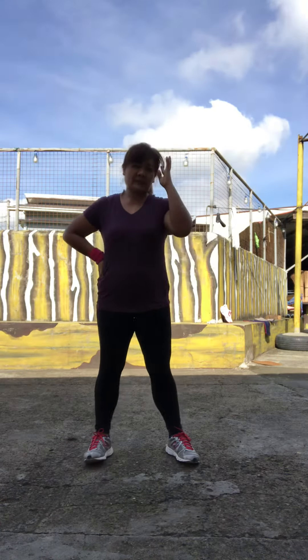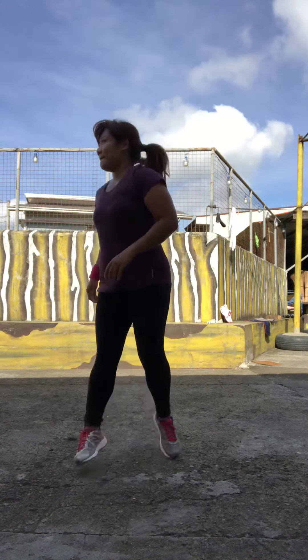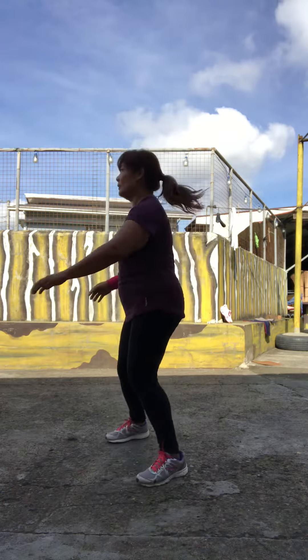Then jump back to central position and repeat on the other side. I challenge you to go as fast as you can while maintaining the right posture.